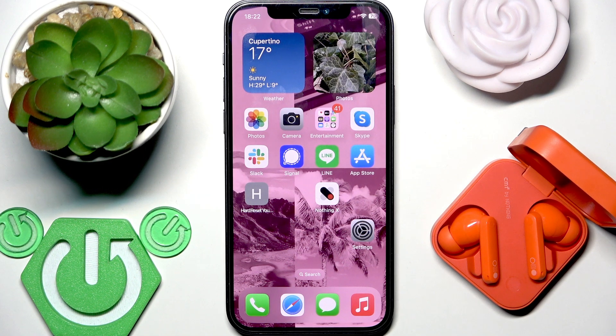Hello everybody and welcome. In this video I'm going to show you how to fix Bluetooth pairing issues for your earbuds CMF Buds Pro 2.